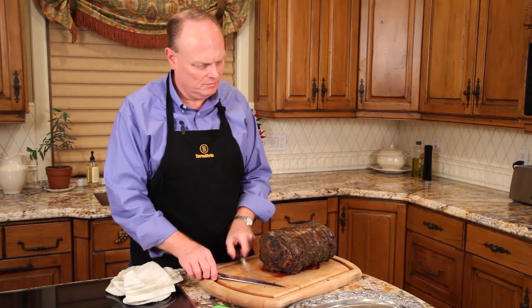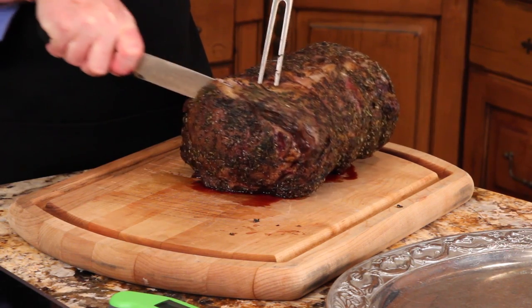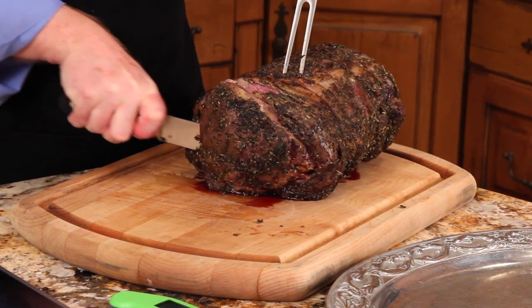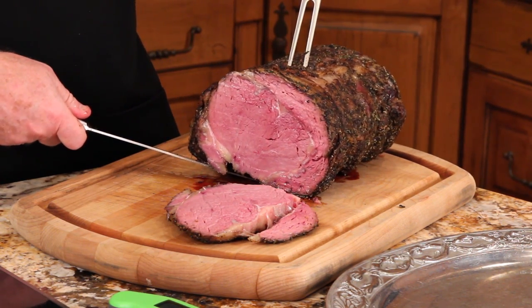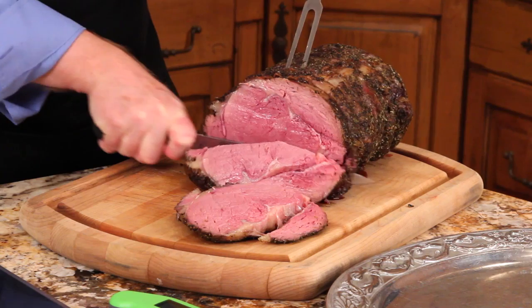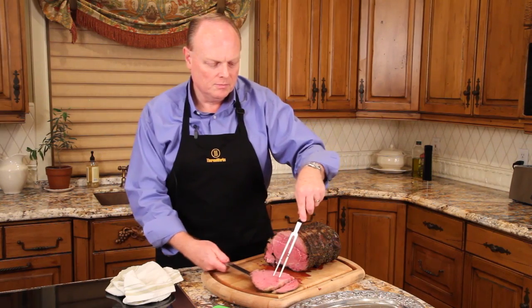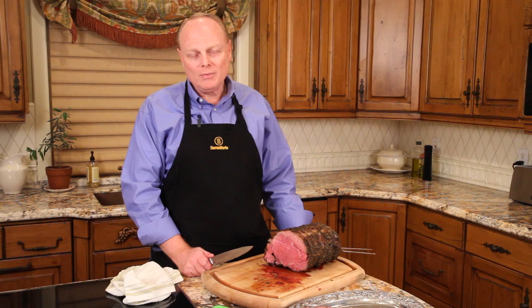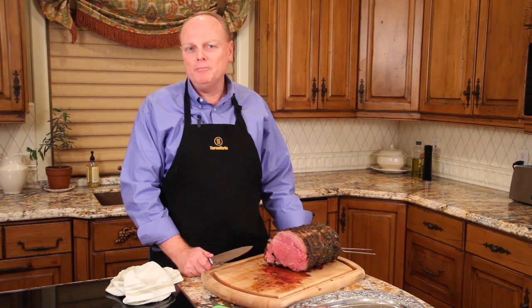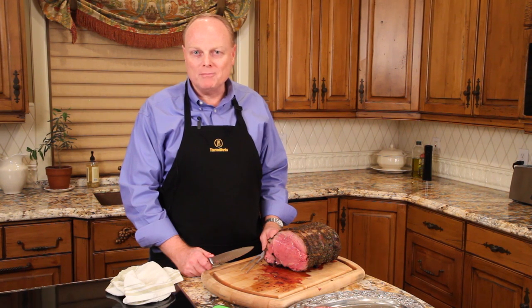Now we'll carve. It smells wonderful. A nice, consistent, rare to medium rare color throughout. No overcooked band — beautiful, terrific consistency. Ready for every meat lover. If you like it better done, cook it a little longer. Shoot for maybe 130 before pulling it from the oven. It'll rise to 138, 140 if you prefer a little more medium. There you go — the beauty of having a Thermapen at Christmas dinner time.